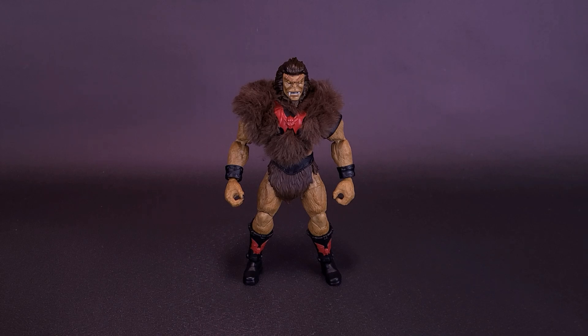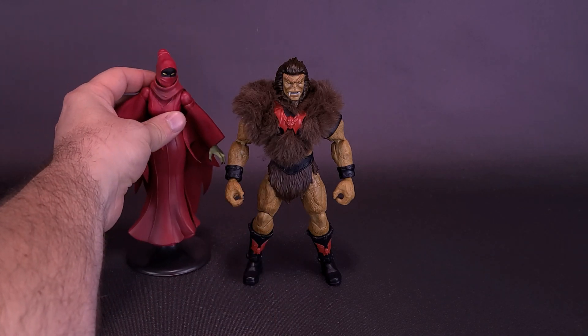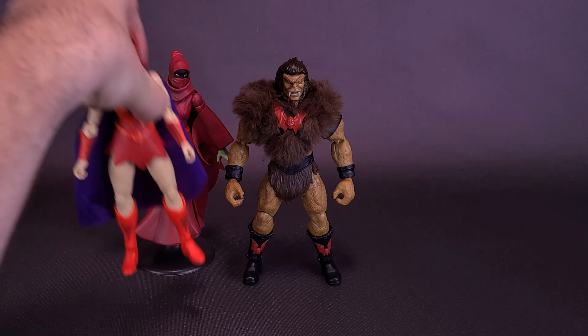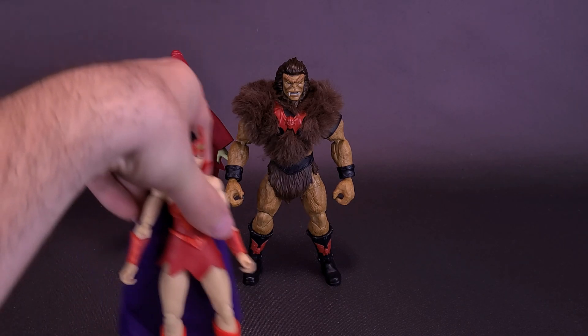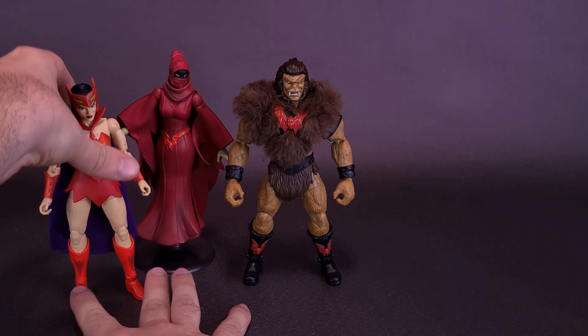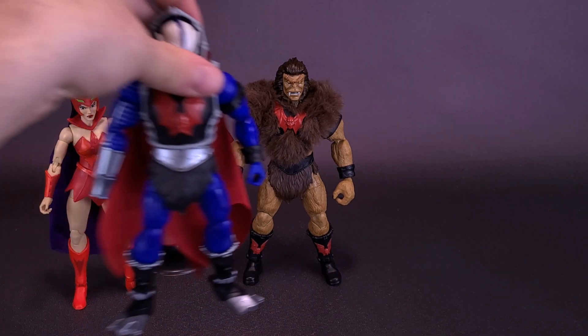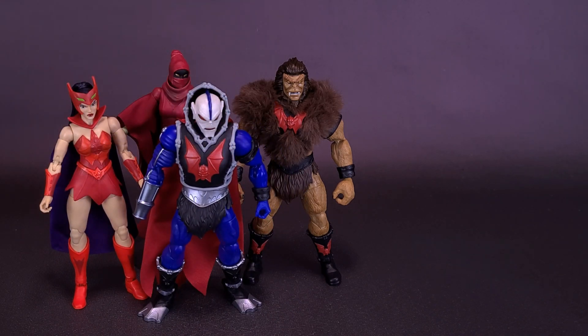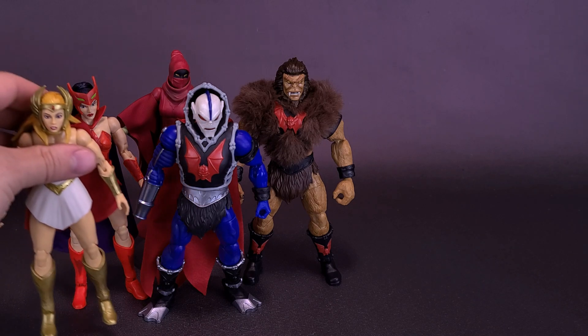As for figures, I'm sure we can bring in a few. Here are some other Horde members that go along with Grizzlor. First, we already looked at Shadow Weaver — here's what that figure also looks like. And Catra, who always seems to have a problem when it comes to standing — something about her ankles. Speaking of ankles, here's what the figure looks like next to Hordak, who has quite large ankles. And of course, we can also bring in She-Ra as well.